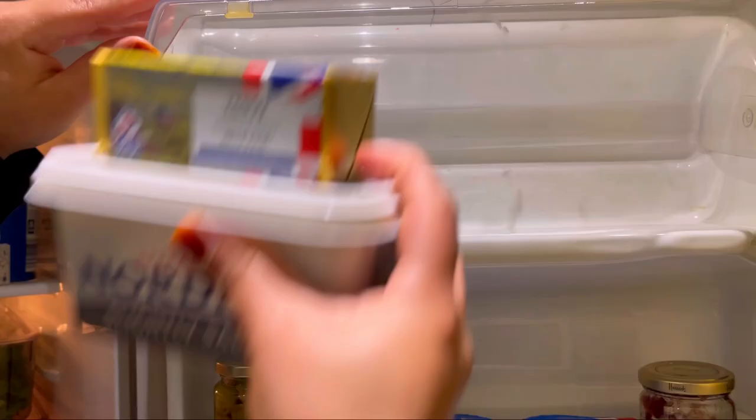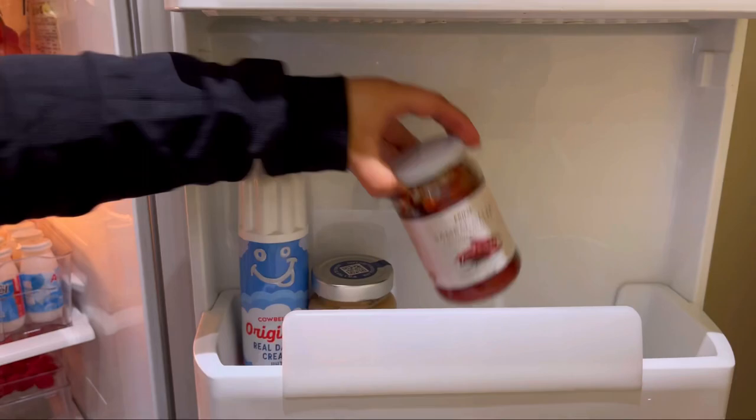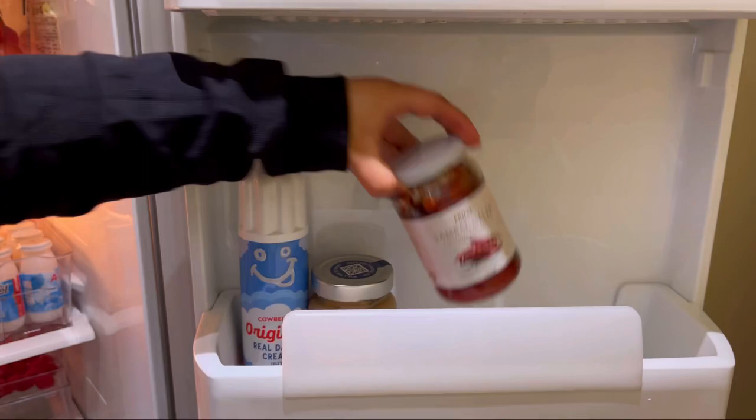Add a little bit of sauce, and then add a little sauce to it.